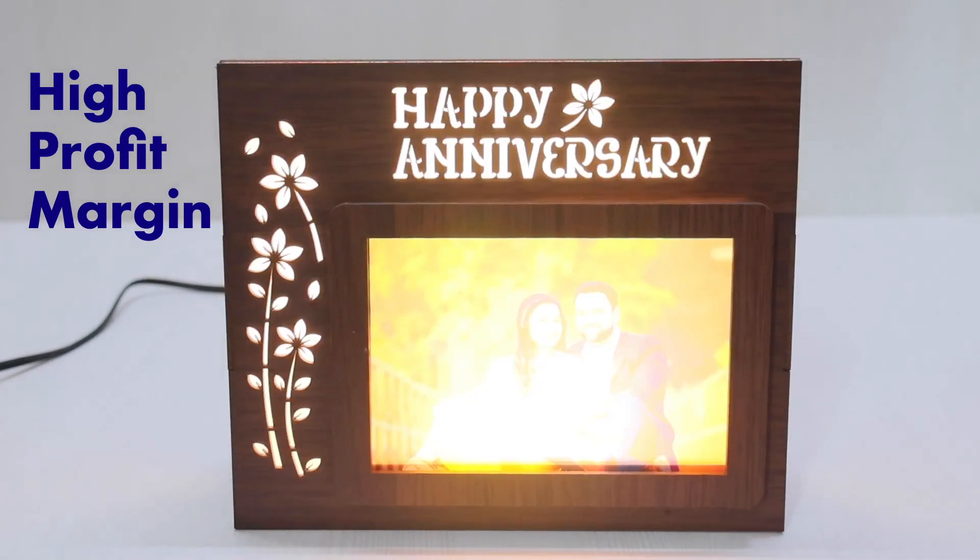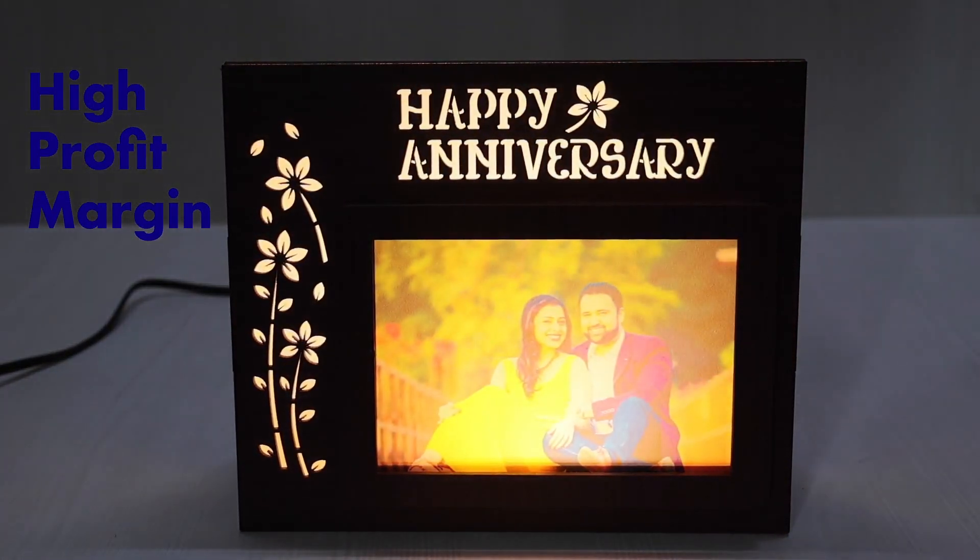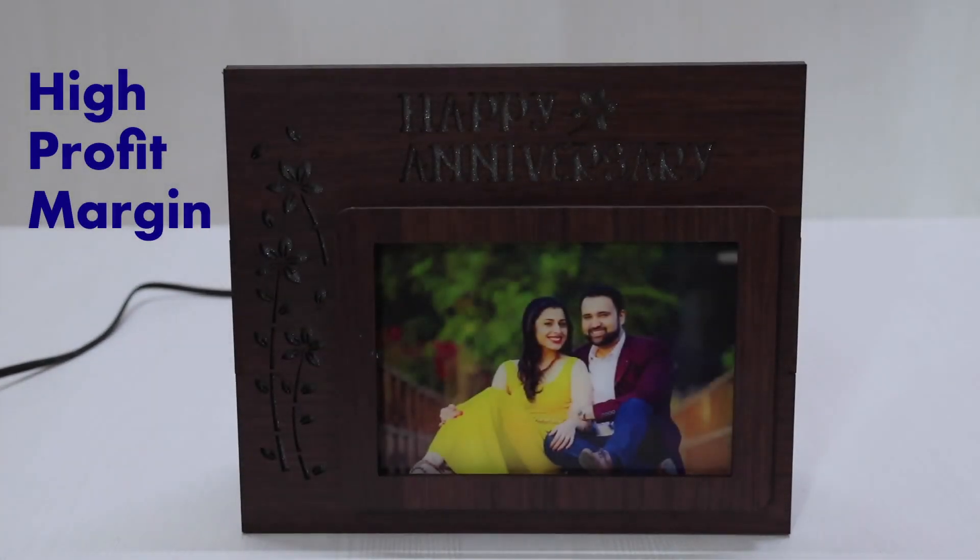This product is sold in the market for Rs.400 to Rs.500 and can help you with 50% to 100% profit depending upon the scale of the operation.